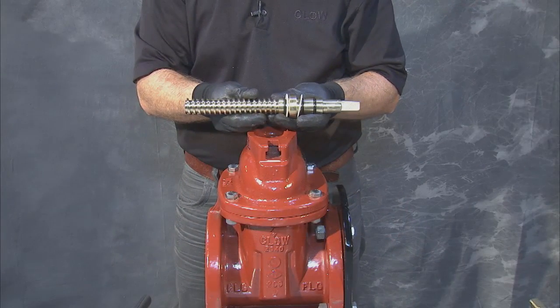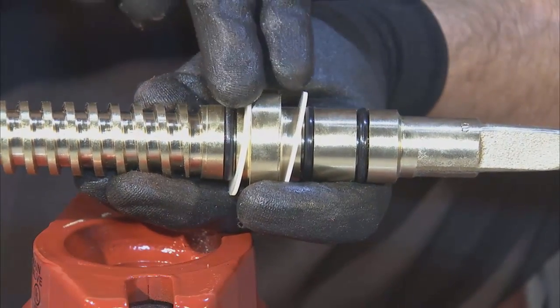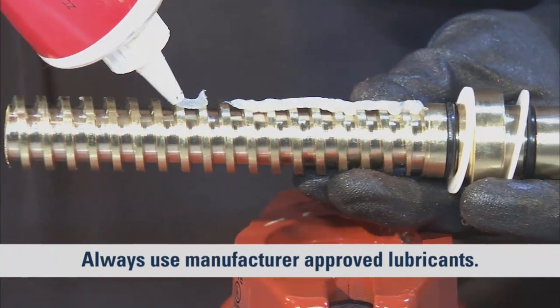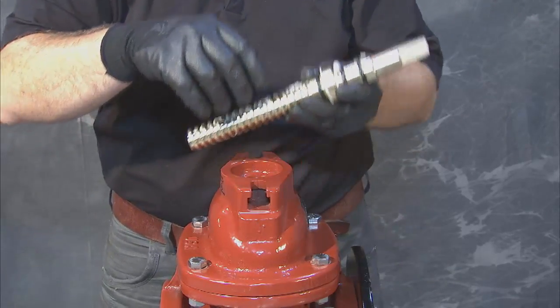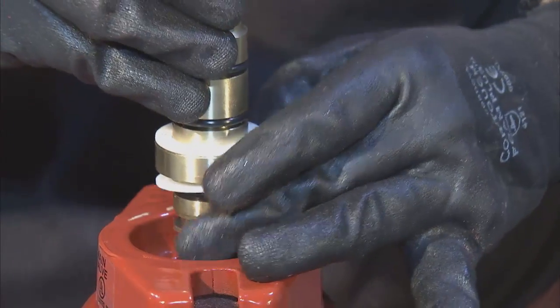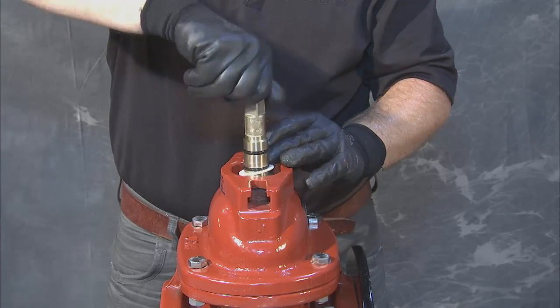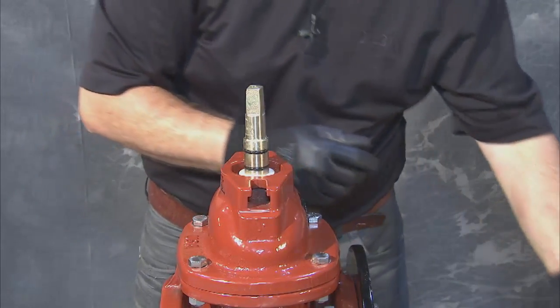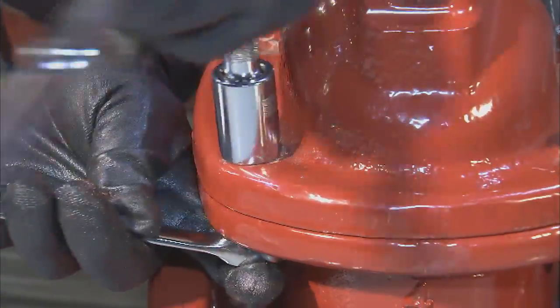Be aware that if the stem you removed was damaged or difficult to thread, it may need to be replaced. Verify the placement of O-rings and thrust bearings and, using manufacturer-approved grease, lubricate along their threads. With the stem ready, lower it through the opening of the cover until you feel the stem threads impact the previously aligned stem nut. Begin to turn the stem in the direction of close; it should thread with ease and lower until the stem begins to raise the wedge in the body. At this point, you can finish tightening the bolts and nuts previously left loose to their proper specifications.